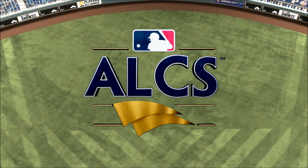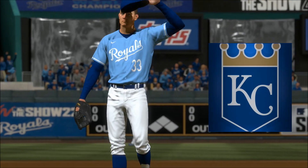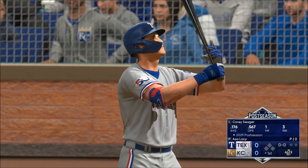Welcome into the ballpark. We've got the American League Championship Series on the show — it's the Texas Rangers going up against the Kansas City Royals. First pitch moments away, and on the mound in this one, Asa Lacey.